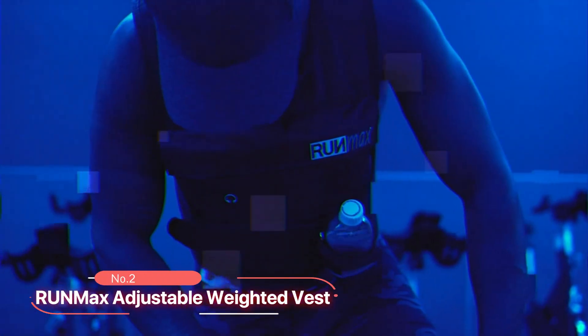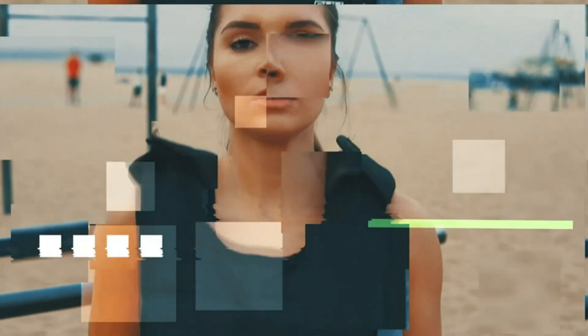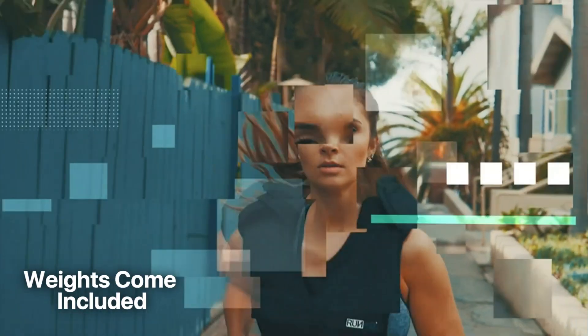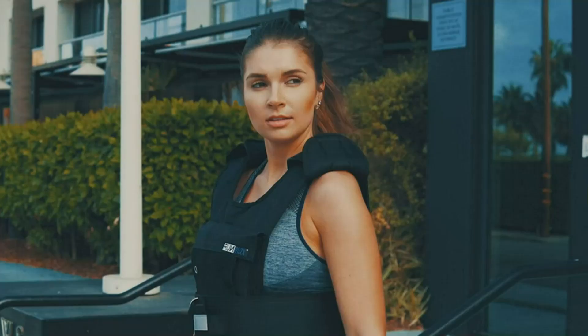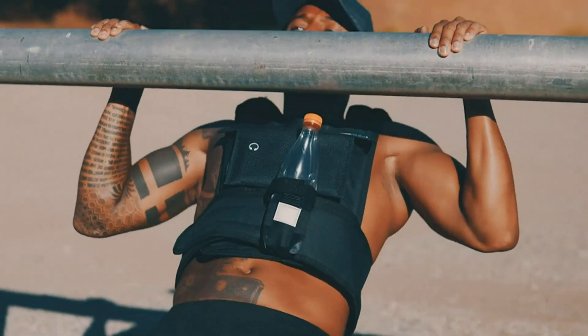At number two, we have the RUNMax Adjustable Weighted Vest. This exceptional fitness product comes with a range of features that make it a standout choice for anyone looking to enhance their workouts. One of the standout features is that the weights come included. You have the flexibility to add or remove weights at any time, allowing you to customize the resistance according to your specific workout needs. This adaptability ensures that you can challenge yourself and progress as you become stronger and fitter.